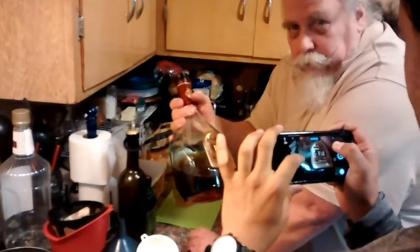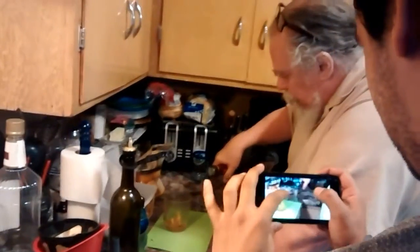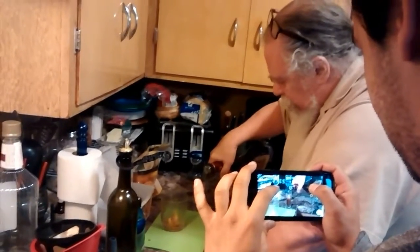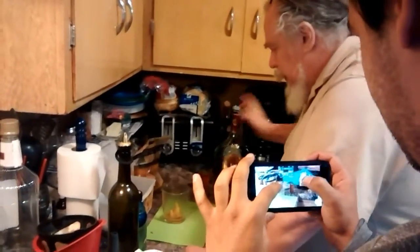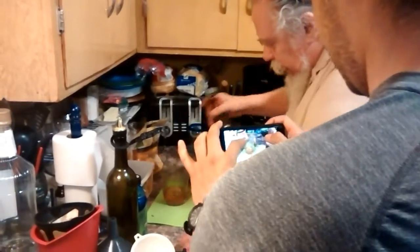Then we take the brandy — this is just plain Jane Ernest and Julio Gallo. More bang for the buck, but we've rendered it way smooth by putting 5%, if that, red wine. Any red wine will do. There's an ounce and a half, which is a jigger, and another half an ounce.